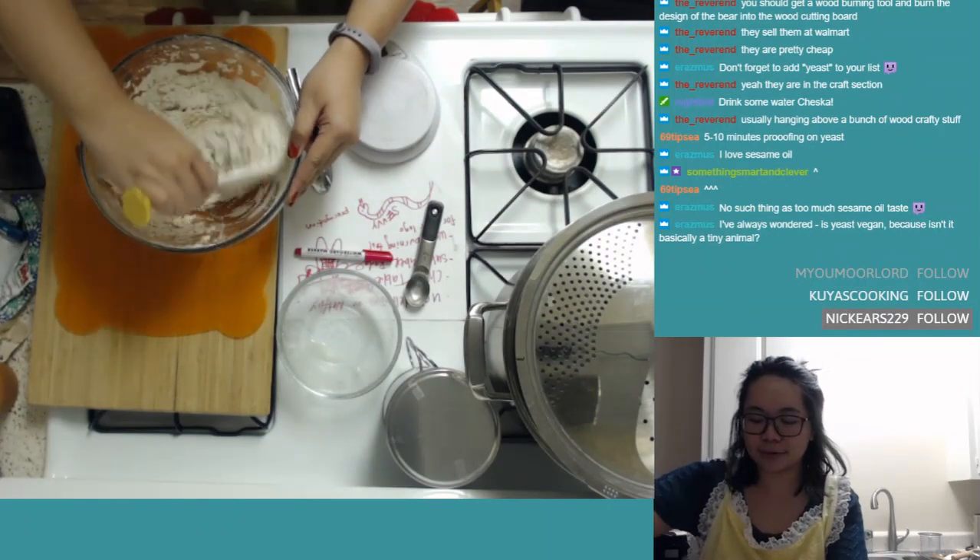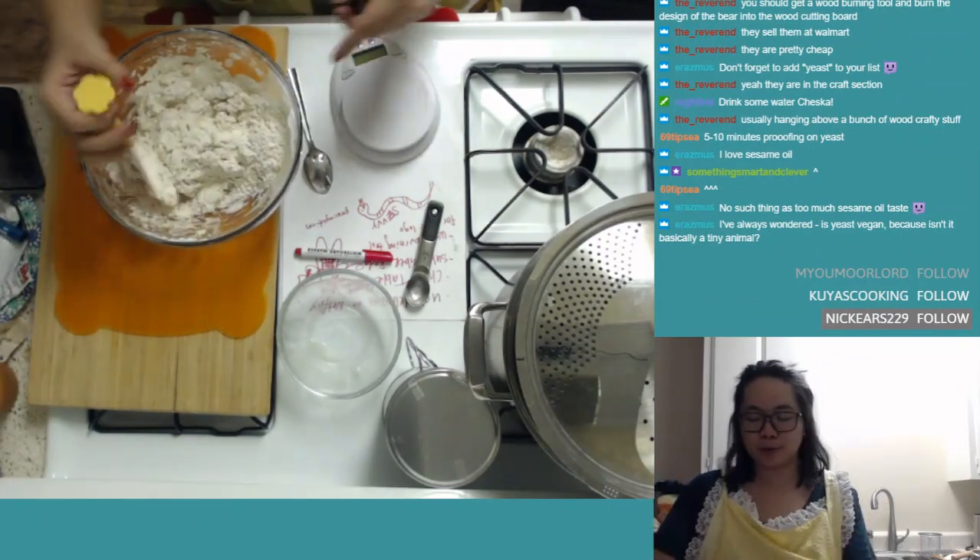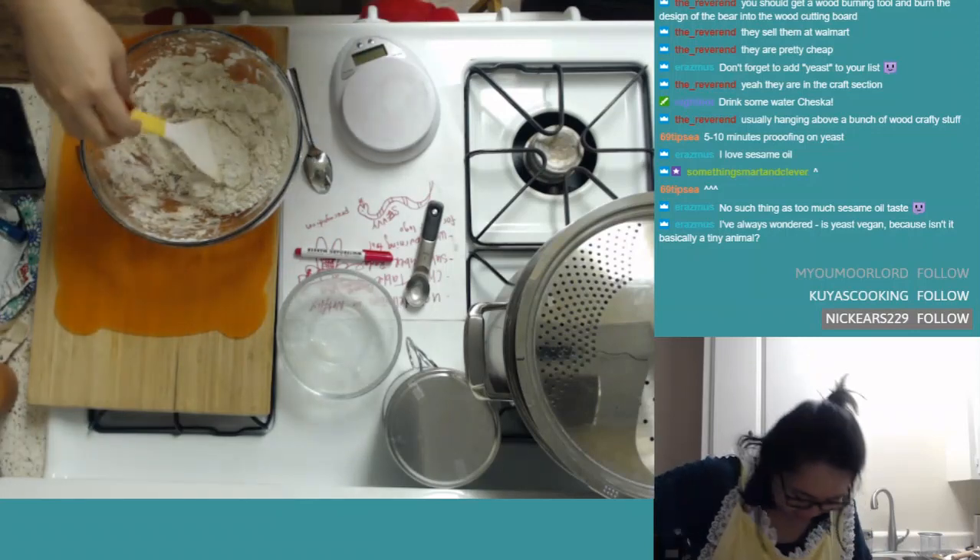I feel like I should have relied on you guys more for the recipe, because it's hard to go back and forth between the chat and the recipe.